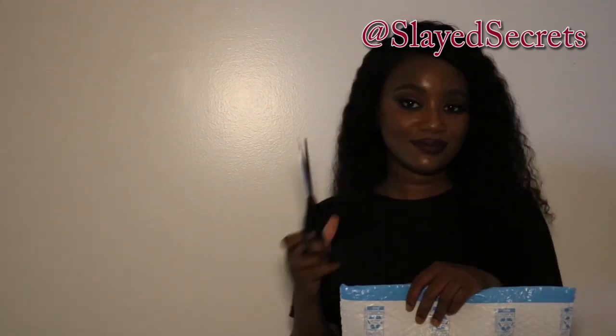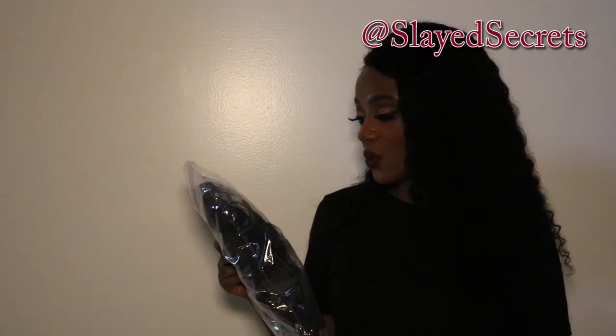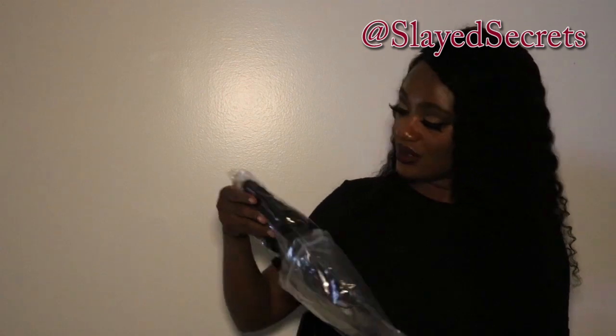I have the package right here and I'm ready to open it. They have the hair in a ziplock bag and it just says the kind of hair ordered: human hair short women 10-inch lace front wig. That's all it says — no gifts, just the wig.